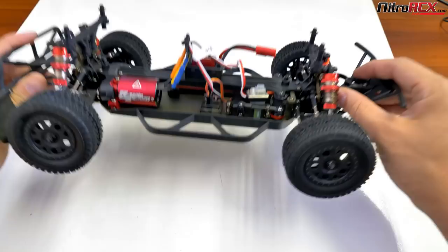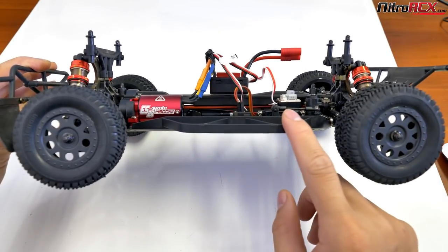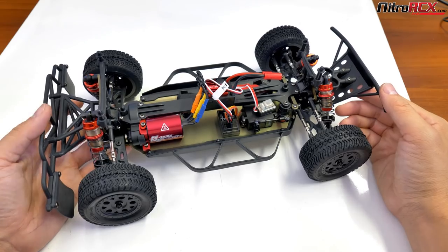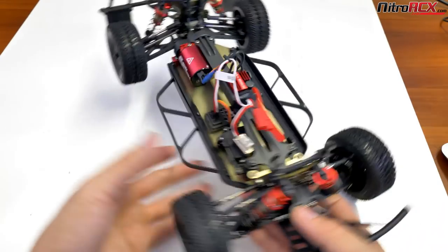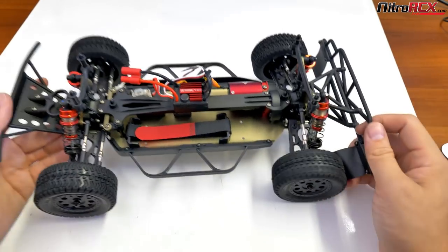It's shaft-driven, four-wheel drive. You can see that red, beautiful aluminum center drive shaft. You do have a slipper clutch that is adjustable, so you can tune how power is directed to the wheels. The center spur gear is covered — from the pinion gear down to the spur gear, it's all covered to keep debris, pebbles, and dirt out of the gear set to prolong gear life.